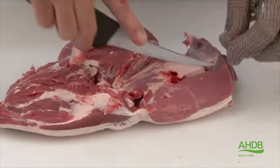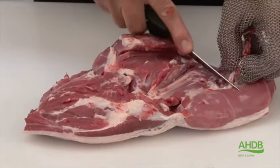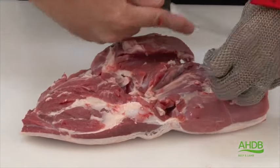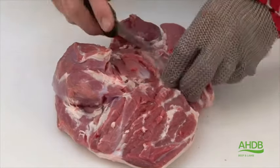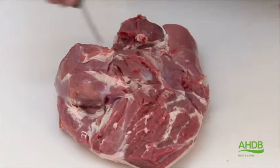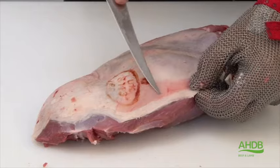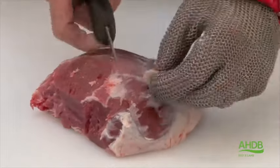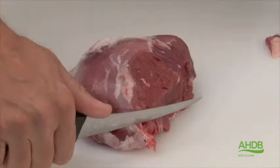We remove the little fat pocket next to the rump and thick flank, and also the big fat pocket on top of the silver side bordering onto the heel muscle and salmon cut. We continue to trim all excess fat, arteries and connective tissue. On the top side we remove just excess fat.